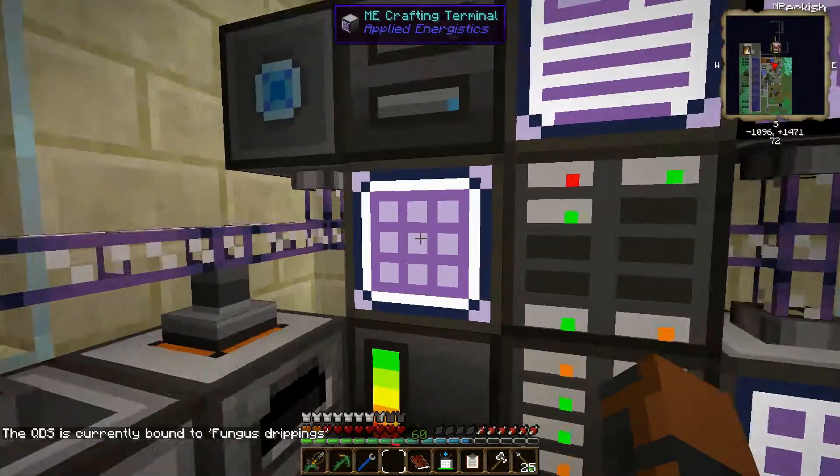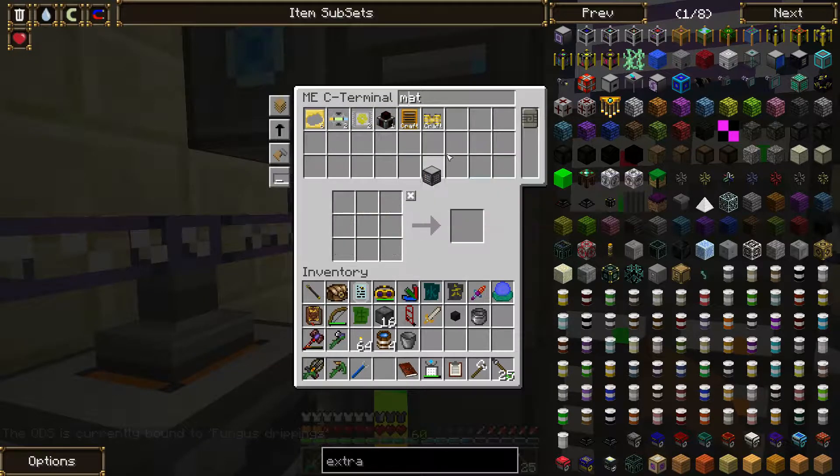They're very proud of this stuff because there's a tank from like the First World War in there - so it's about 70-80 years old, that tank.